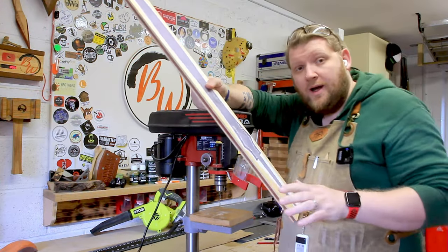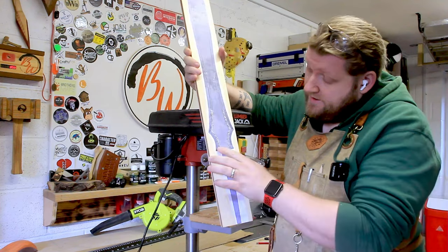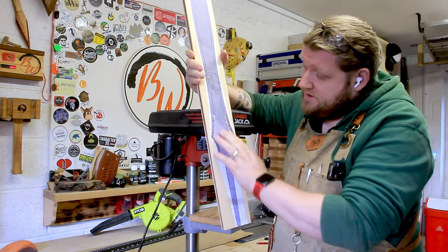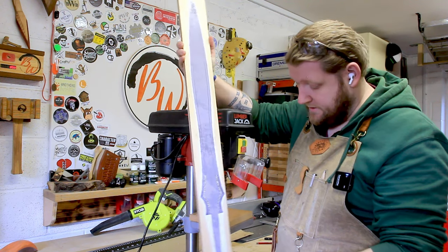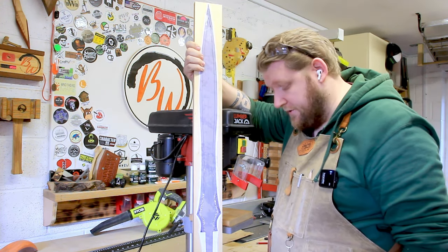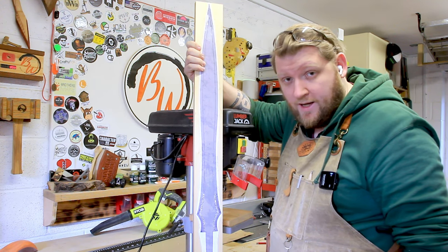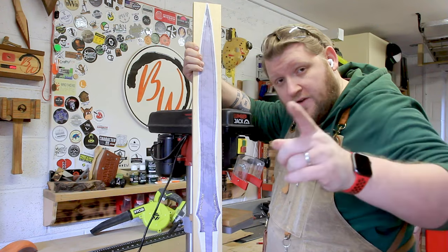I have a hell of a lot more work to do on this one. It's going right, but I may have to get another template. It gives you a rough idea of what the giveaway sword is going to be. Now I've got to do some more designing, I need to go and make some calls and order some resin, and I'm going to leave the video here. So thank you very much for watching.